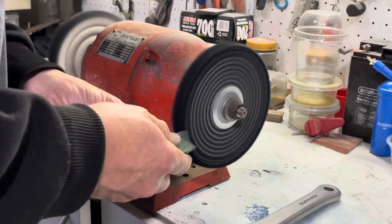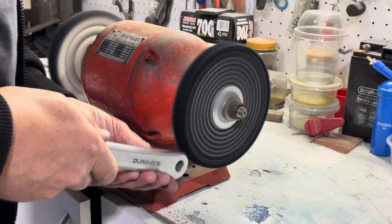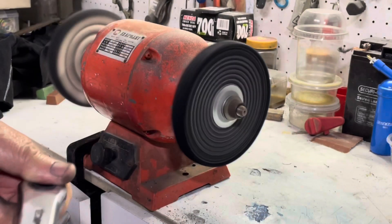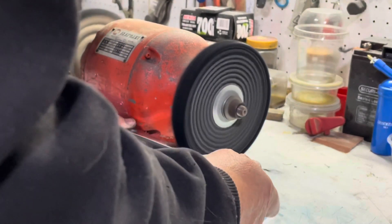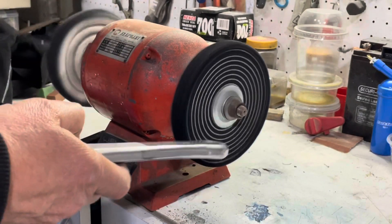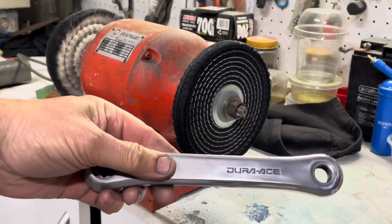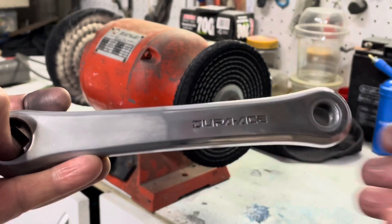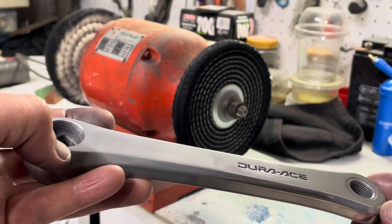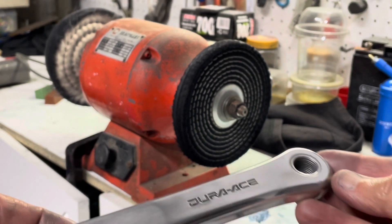After the 1500 wet paper, it's onto the buffing wheel. Here I was just adding a rubbing compound to the wheel before starting. I'm going to take you through just the first part of the crank — I did half of it just to show you the result that can be achieved on the buffing wheel. You can notice the difference between the piece that's been done and the piece being buffed up — the results are quite remarkable.